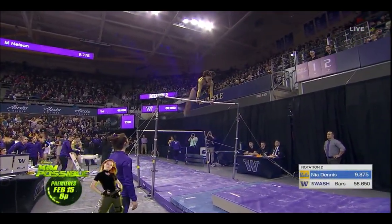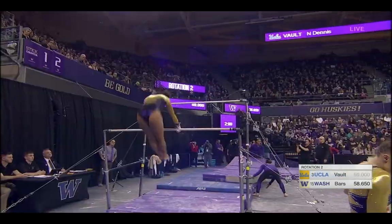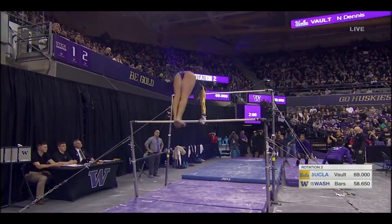This is a Ginger. She'll fly away after the clear hip circle here. Fly away with a half turn, regrasp the bar, and then overshoot right down to Golova.